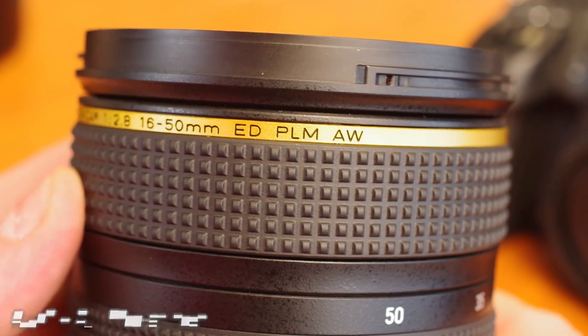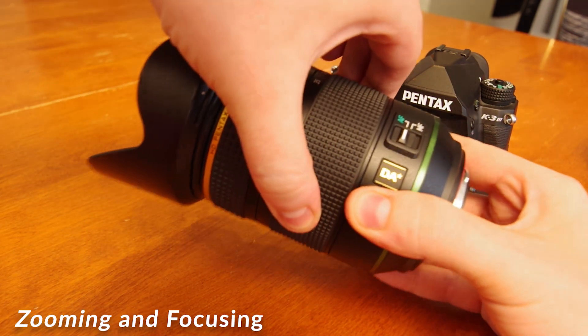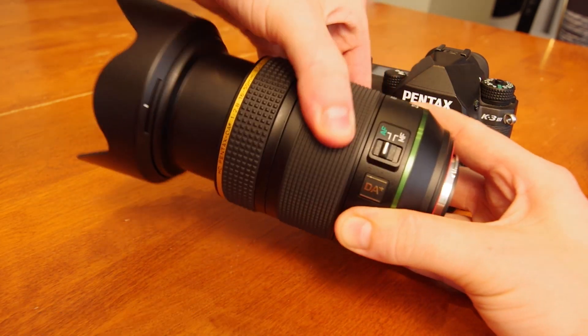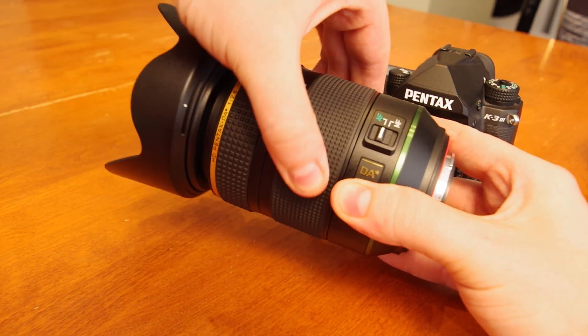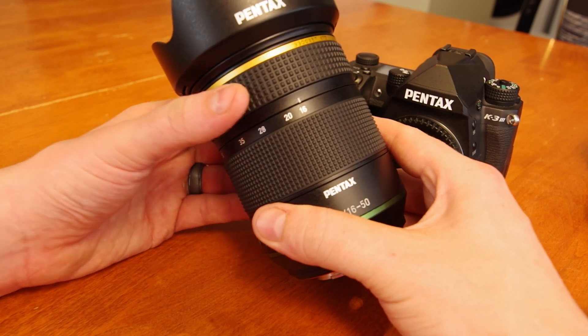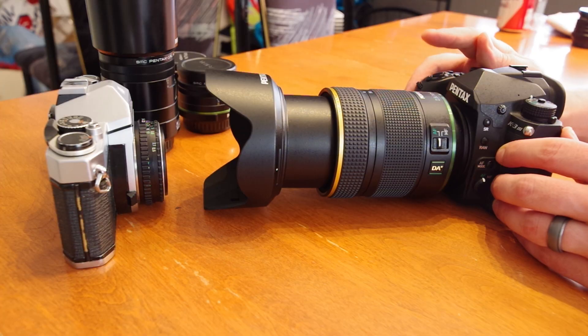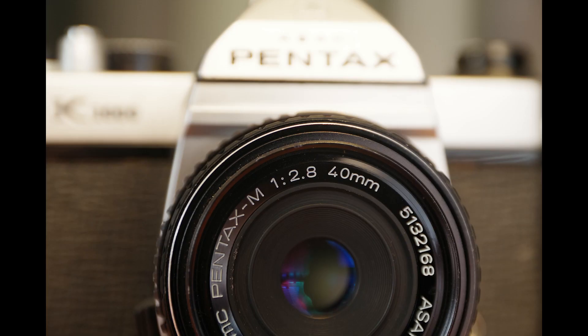AW stands for All-Weather — Pentax's premium offering for the highest quality weather resistance. The lens barrel extends moderately while zooming. It has no hard stops when achieving infinity or minimum focus, but what a minimum focus — the 16-50mm can focus down to 30cm, albeit with only 0.24x maximum magnification, but its reproduction is still very impressive.